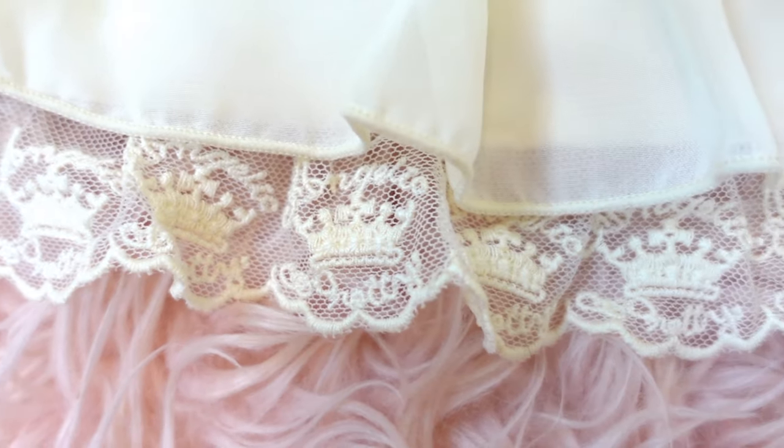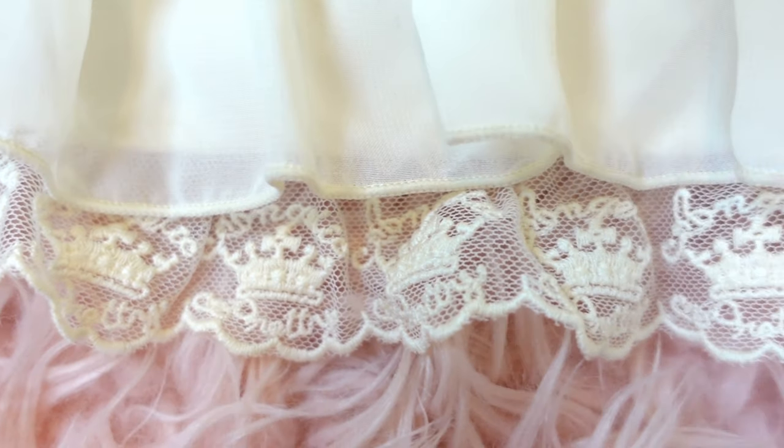The hem of the dress does feature custom lace printed with crowns and the words Angelic Pretty.